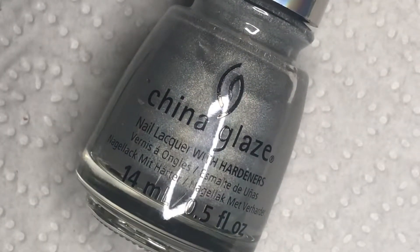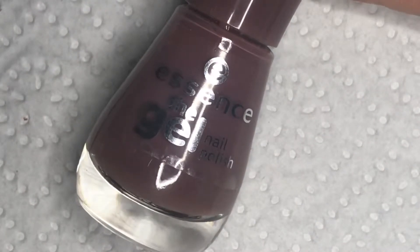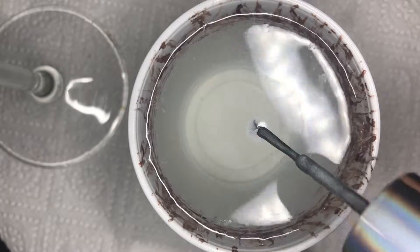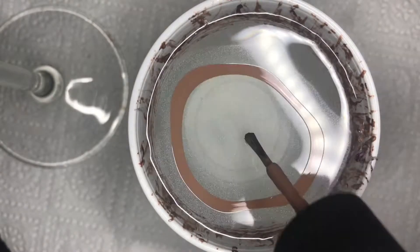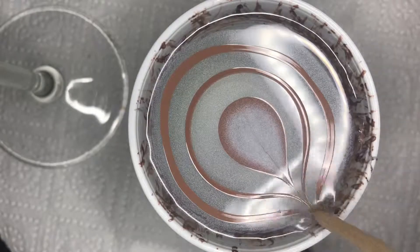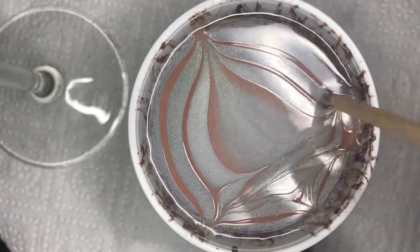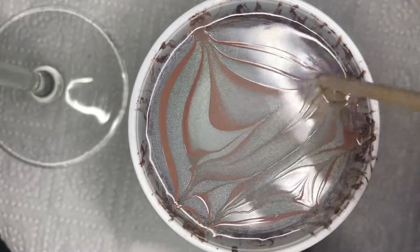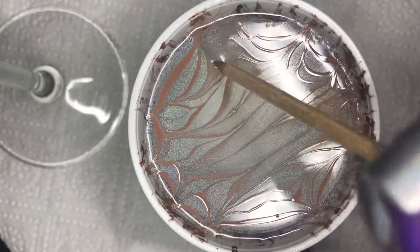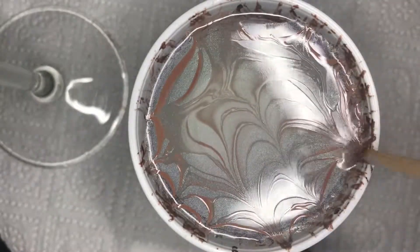For the water marble I am using China Glaze OMG, Essence Free Hugs, and China Glaze Bear Attack. I am starting with OMG and China Glaze Bear Attack to build my Bull's Eye. I am using an orange wood stick to draw a line from the middle to the bottom and then to the top, and then I am criss-crossing above the surface, drawing a line down the middle and then two lines on each side of the line in the middle.